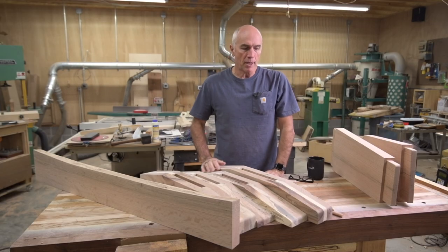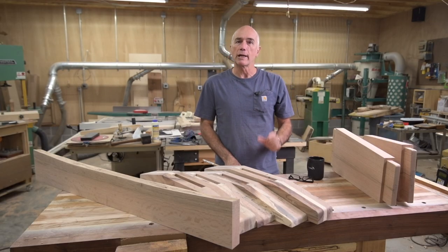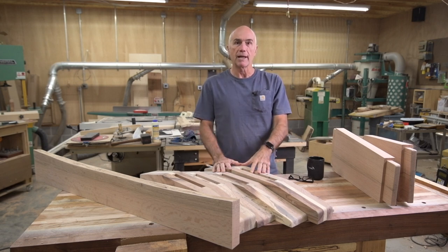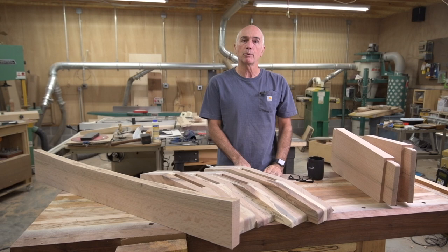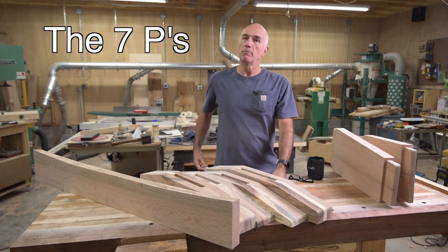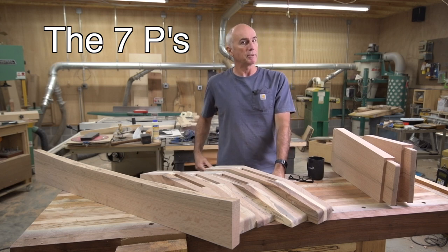Yesterday when I wrapped up I realized I was just a couple pieces short of the cherry dowel, so when it came time to pin everything together I was short. I had to go to Woodcraft and get another cherry dowel. Which reminds me of my old boss who used to say: proper prior planning prevents a piss poor performance.